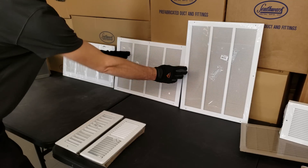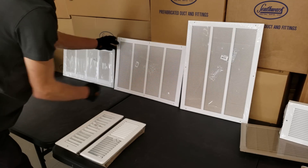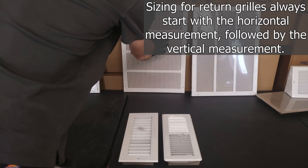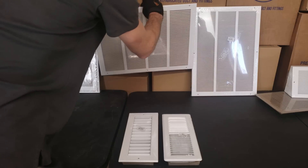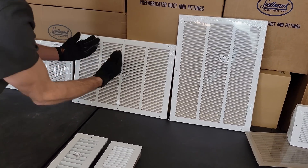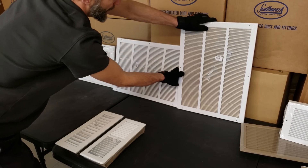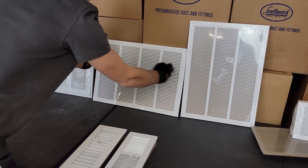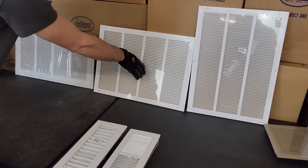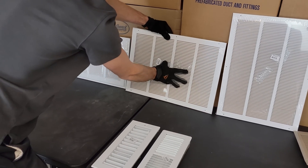Now moving to return grills — these have fixed louvers. This gets mixed up a lot: if somebody's looking for a 14 by 20, they accidentally order a 20 by 14 and this is what they get. You can't install that on a sidewall. Likewise, if you're ordering for the ceiling, you want a 20 by 14 return air grill — also referred to as a RAG — but if you order the wrong one and try to hang it in the ceiling, it just doesn't look right. The width is your first dimension and height is second, and that's true for any wall registers or grills. Anything that mounts on the wall also mounts to the ceiling with screws, and the same rules apply.